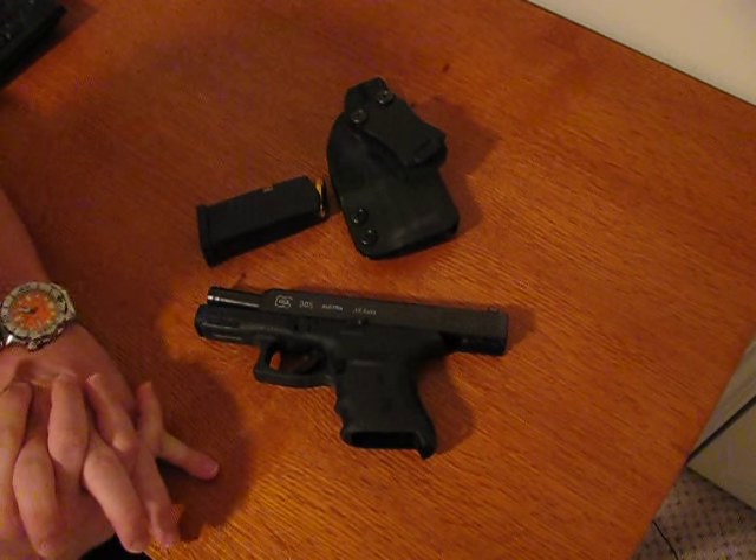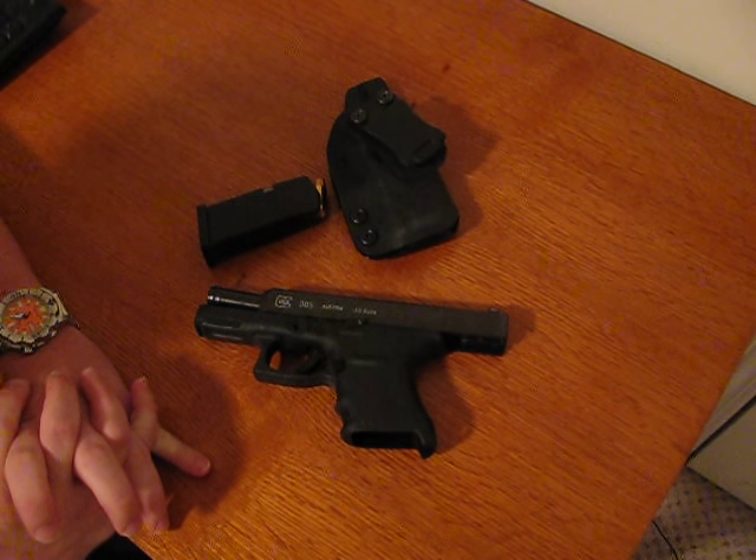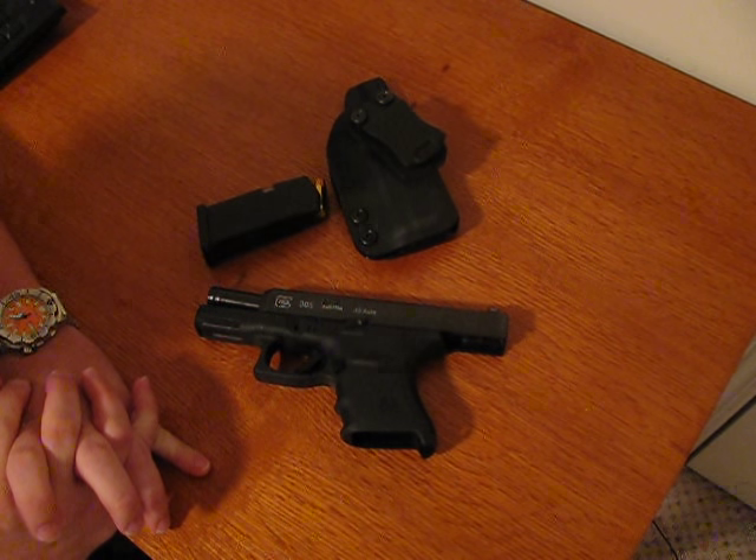Hey YouTube, this is Doc Drew. For my second video, I think I'll do a quick review of my Glock 30S.